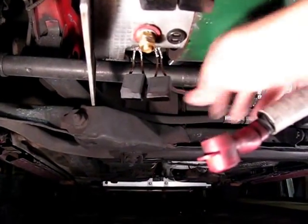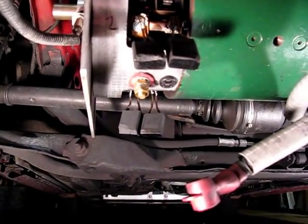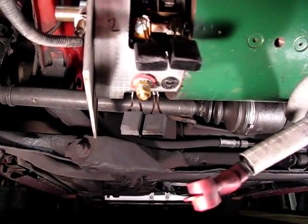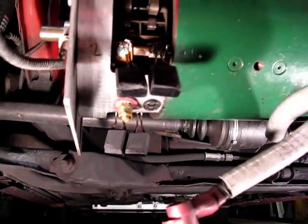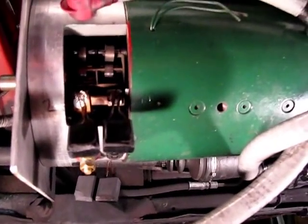I did drive this on the drag strip at the convention and on the dyno. It got 141 horsepower out of this motor at the wheels, which I thought was pretty impressive. But at the same time it shot sparks — that was probably a chunk of this brush material flying off, igniting, and coming out.